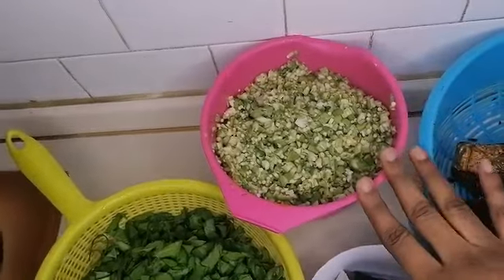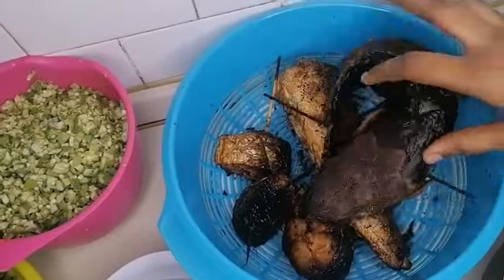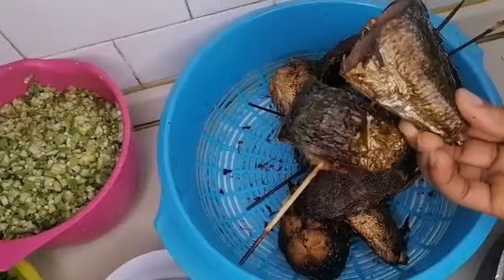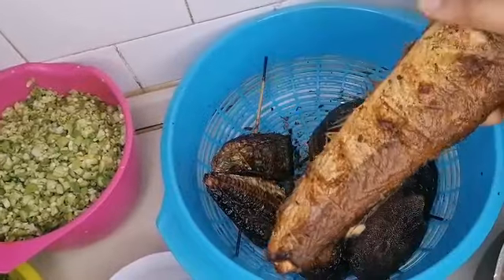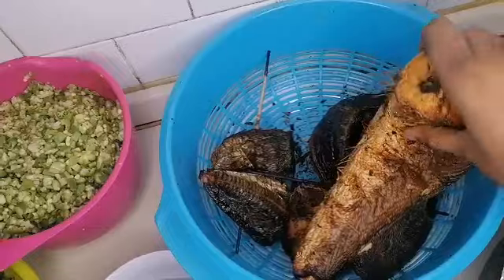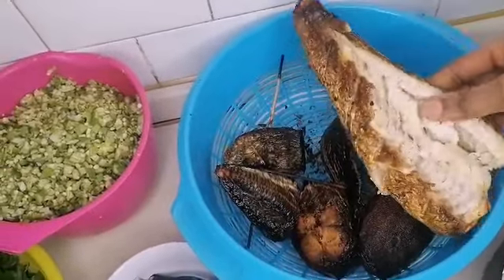Here are my ingredients. I have some okra, and I have some smoked fish — I actually made this smoked fish today, but I didn't make the video; maybe I will show you that next time. So here is the smoked fish I'm going to use.